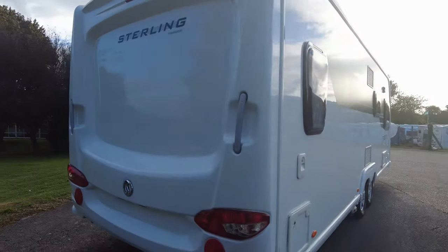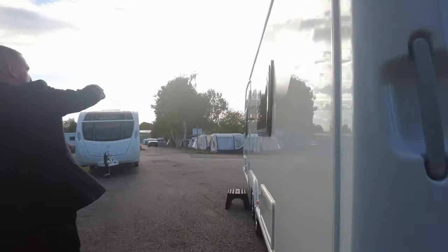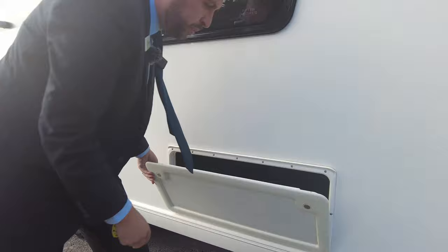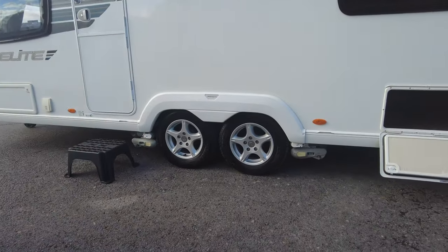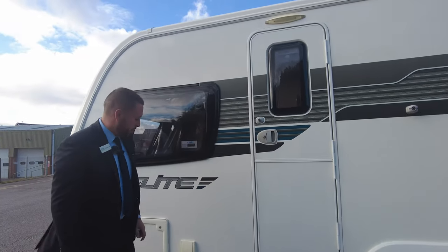Round onto the near side — the passenger side — you've got the awning rail which goes all the way around, and an awning light at the top as well. Storage locker here is underneath your French bed, which we'll see from the inside in a minute. We've got a spare wheel and your table stowed under there as well. Again, you can see your alloys and your motor mover.